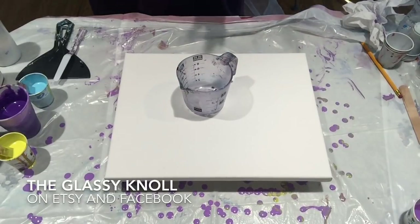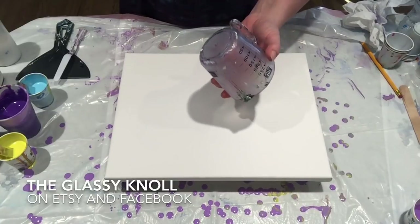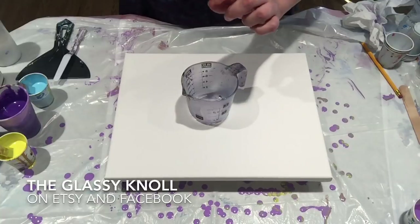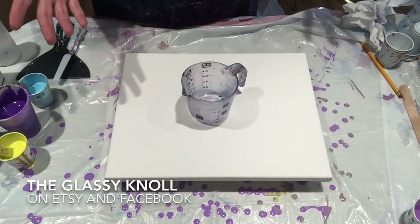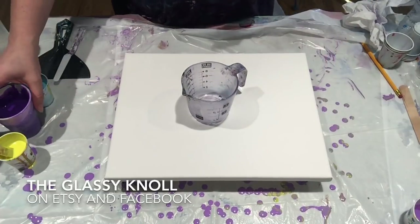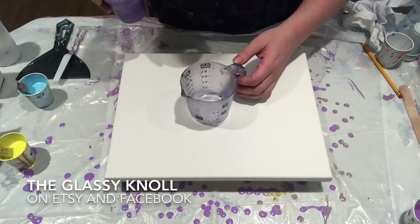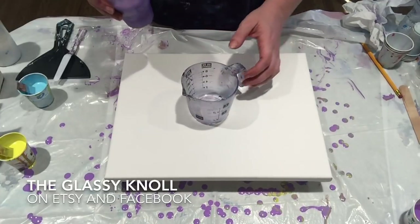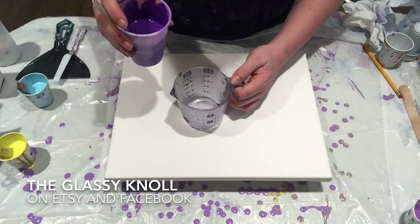I'm still on the search for a small measuring cup, but I feel like I have more control with this kind of cup than with the little paper cups. I will just have to lose some paint as opposed to messing up my composition, because I can't get a good twirl going with the paper cups.